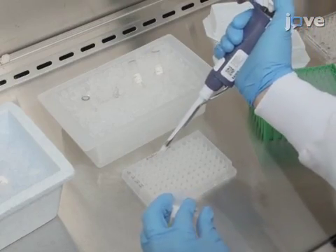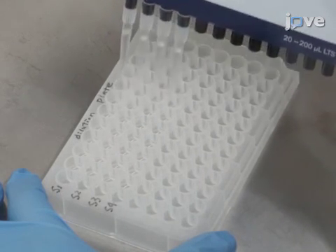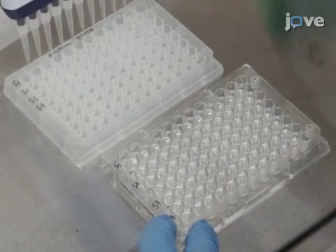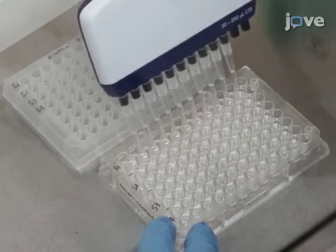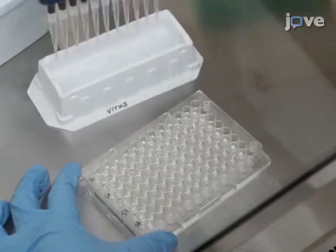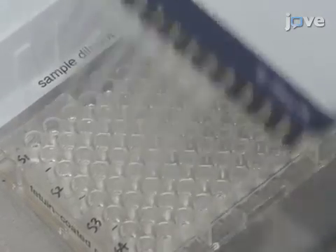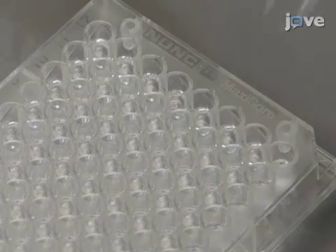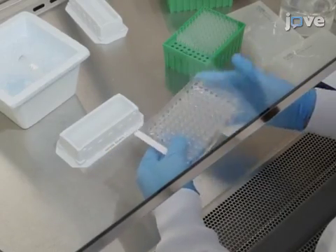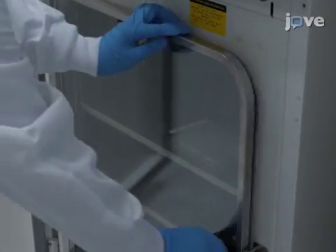Prepare dilutions of the serum samples and any controls by making serial two-fold dilutions in a round-bottom 96-well plate, beginning with a 1 in 10 dilution in sample diluent. Use a multi-channel pipette to transfer 50 microliters of each serum control or sample dilution from the dilution plate into duplicate wells of a washed fetuin-coated plate, adding samples in columns 2 to 11. Add 50 microliters of diluted virus to all wells except the negative control in column 12, and add 50 microliters of sample diluent to column 1 and 100 microliters to column 12. Cover with a plate sealer, mix by gently tapping or using a plate shaker for 10 seconds, then incubate at 37 degrees Celsius for 16 to 18 hours.